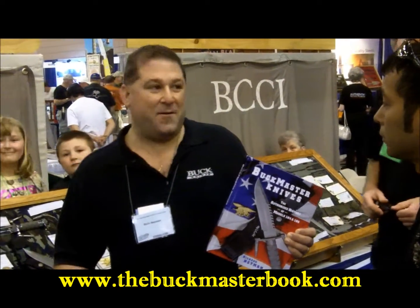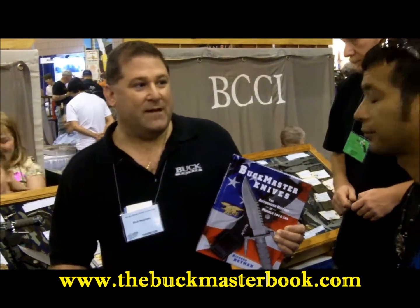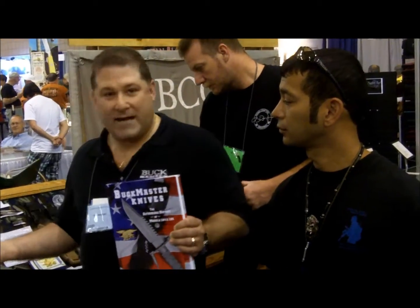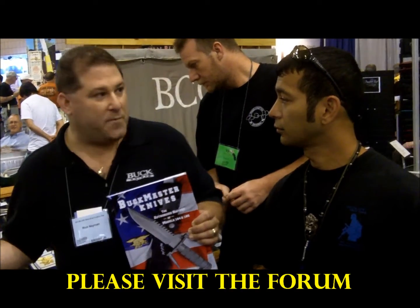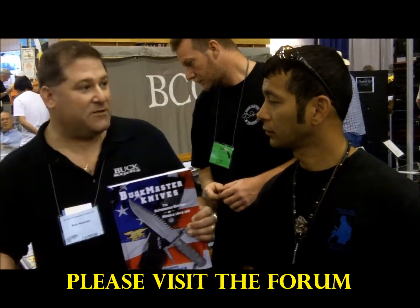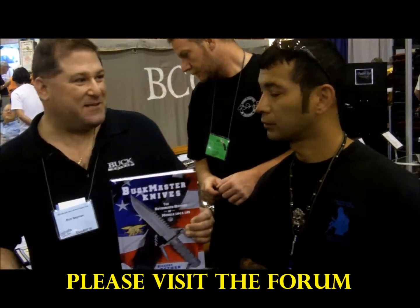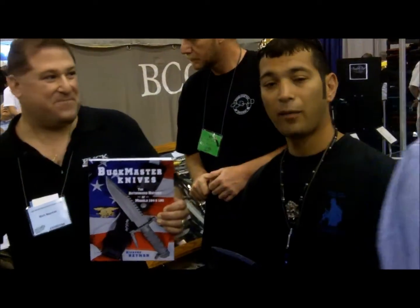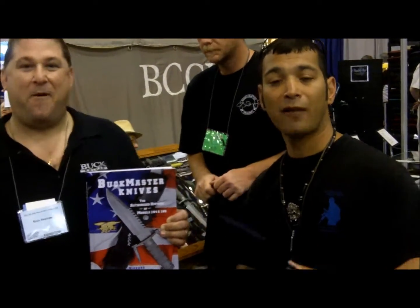It's www.thebuckmasterbook.com. We also started a forum where all the guys that helped create these knives, including the old Frobus guys, are visiting this forum along with Mr. Buck. So we're trying to get some stuff going. www.thebuckmasterbook.com. It's Jason Johnny Tye — you guys have a safe day, stay alive, enjoy the webinar.